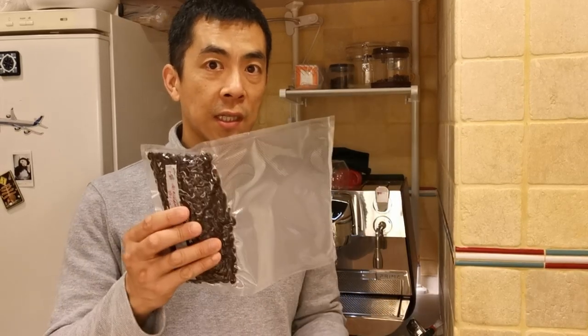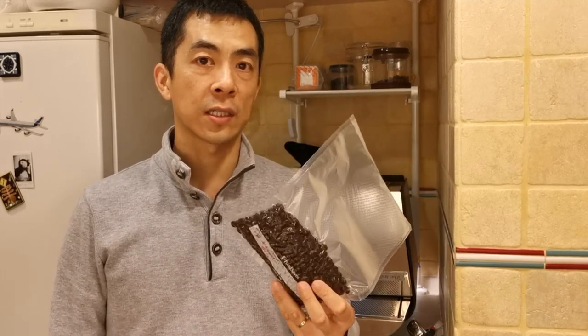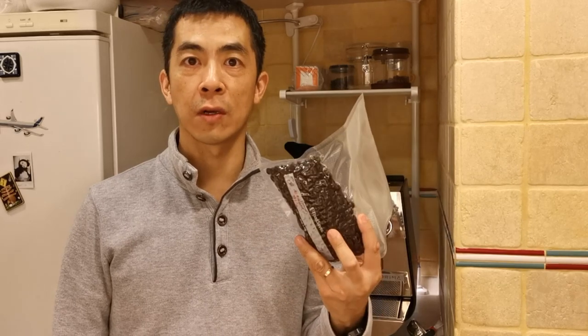Hey everyone, welcome back to the channel. Today we're going to talk about frozen coffee beans. These have been in the freezer since August of this year. I managed to get these in the U.S. from a roaster called Caja Roaster in New York.